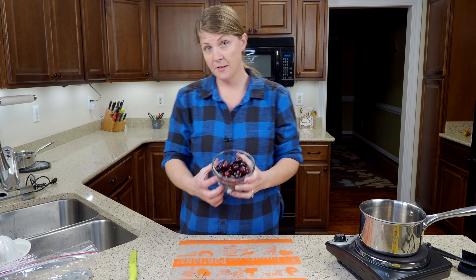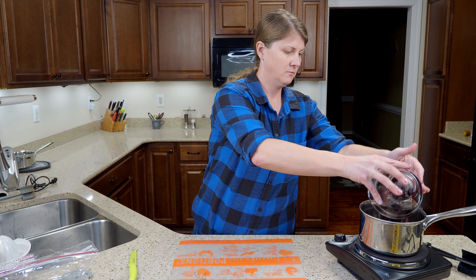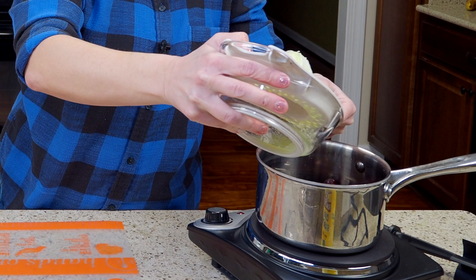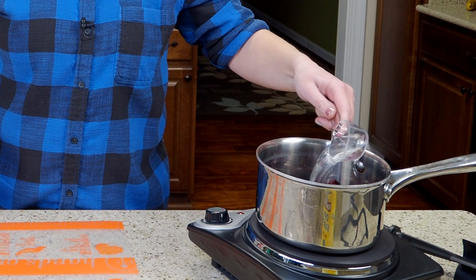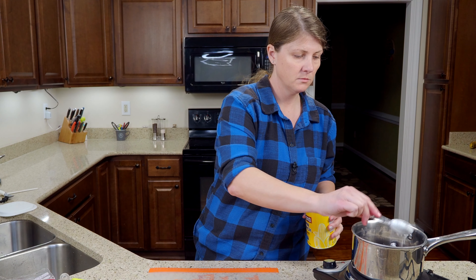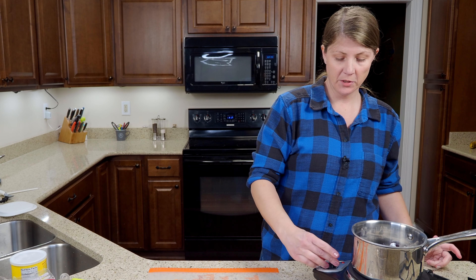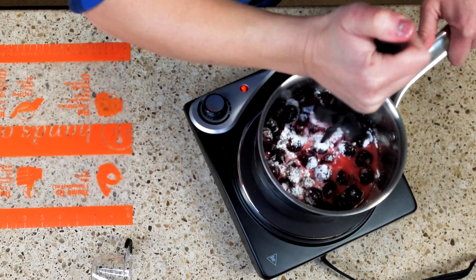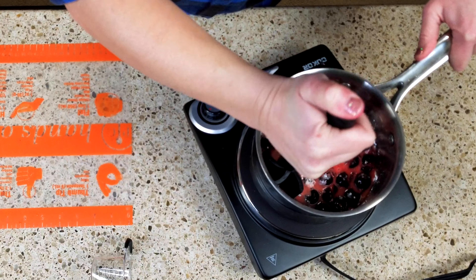First you need two cups of pitted cherries. For this we're going to need two tablespoons of fresh lemon juice, a quarter cup of water, a third of a cup of sugar, and two tablespoons of cornstarch. Once you have that all in, put it on medium heat. I like to use the mix and chop so I can break up and mash the cherries as it's cooking.